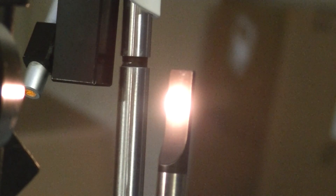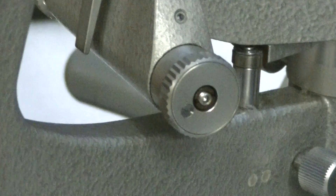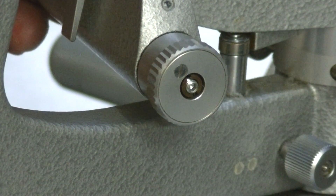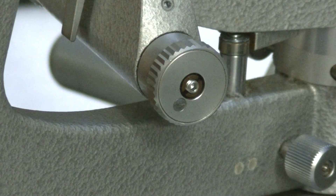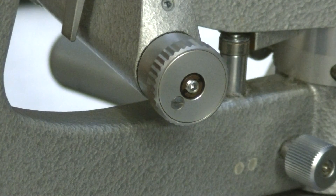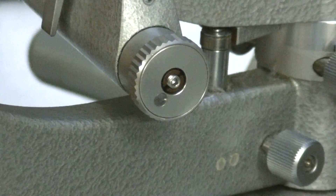If it's a Haag-Streit style slit lamp, you have down here your knobs. That's your slit width knob and it controls the width. You adjust it and then you let go and it just automatically drifts right back down and closes your slit. That's not what's supposed to happen — it's supposed to stay right where you put it. You can see there's a little set screw in the middle of that knob.